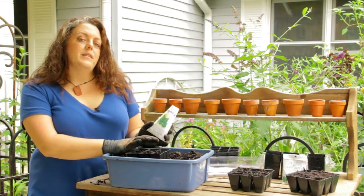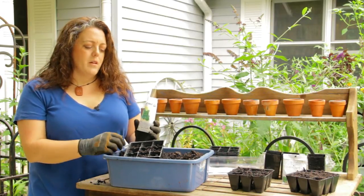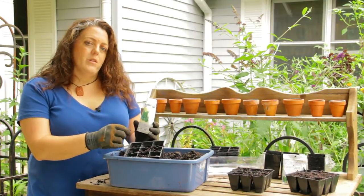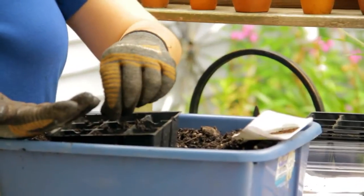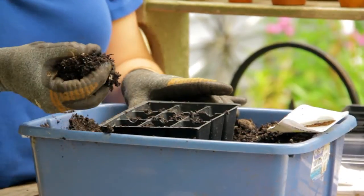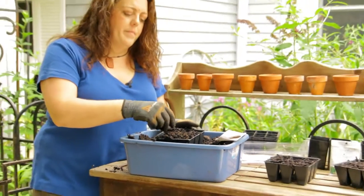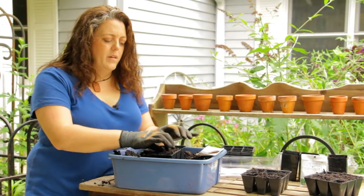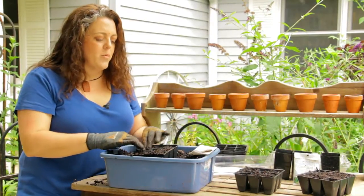I'm going to put two or three seeds per pocket in this — we have nine pockets to see how they germinate. Once they germinate, we'll thin them out to whichever is the best looking seedling that's going to produce the best. Just sprinkle them on, take a few pinches of dirt, sprinkle them over the top, and pat it in. You don't have to be precise — nature isn't precise and things work just fine.